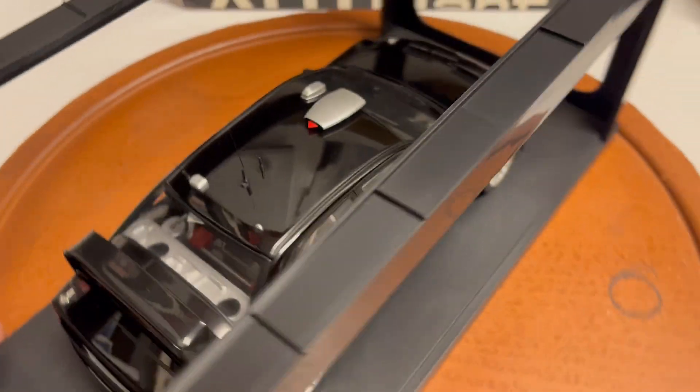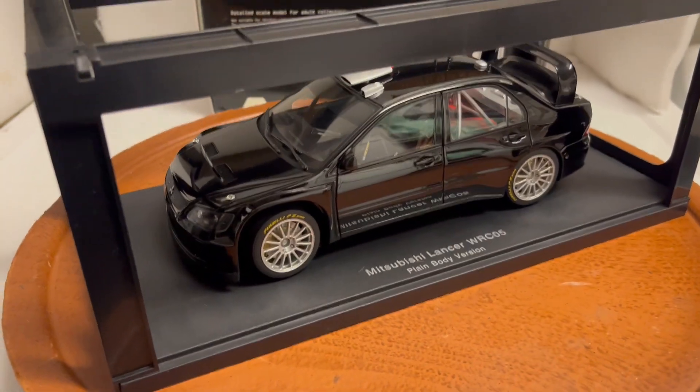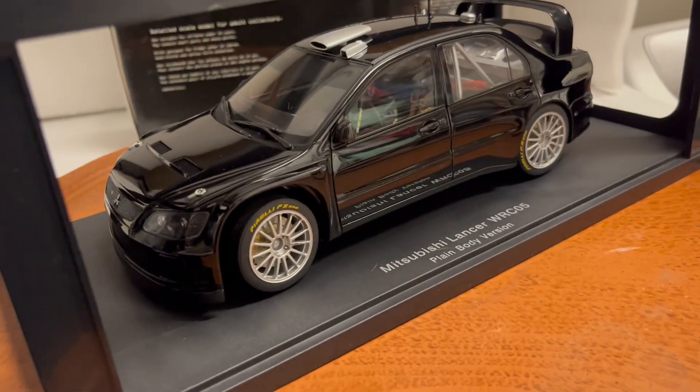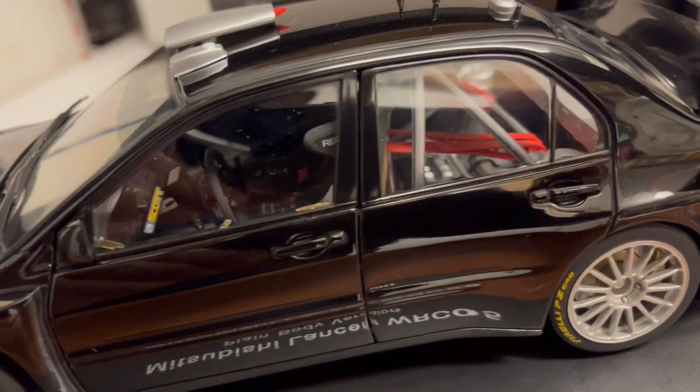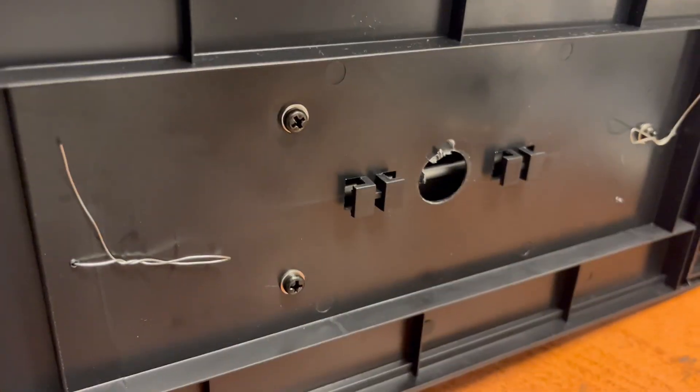I sold the white version a few weeks back for $259 and it didn't have that issue. These cars go for a lot of money, but I'll list it for less due to this defect. Please bid what you're willing to pay. The car is great, super detailed — the interior, the hood — Auto Art is not like other brands.